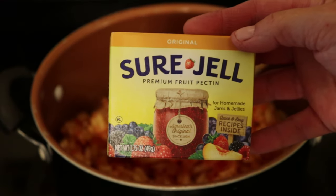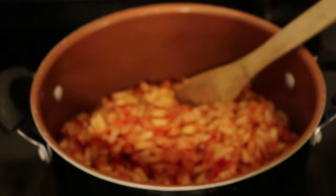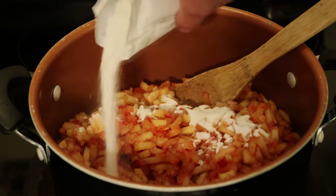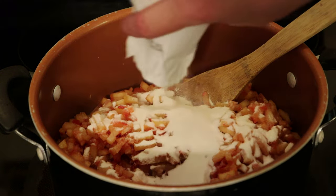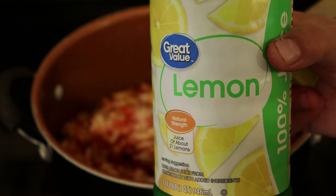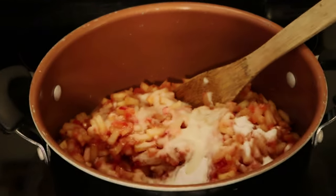At this point, we have our chopped fruit. We need to add pectin — this stuff is made out of fruit, and it's going to be what helps your jelly to gel. My recipe also calls for lemon juice. We're going to put the chopped fruit, the pectin, and the lemon juice into a pan and start cooking this down.